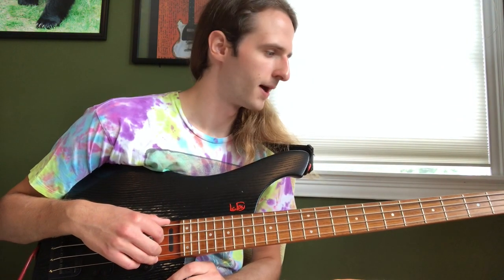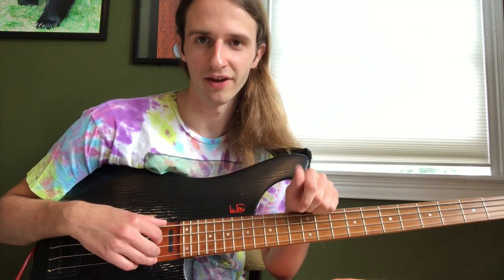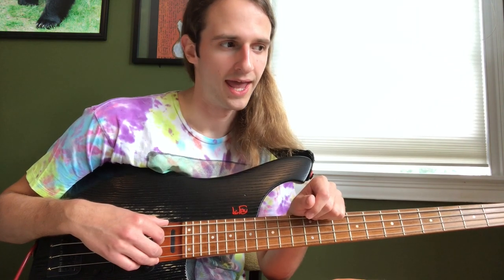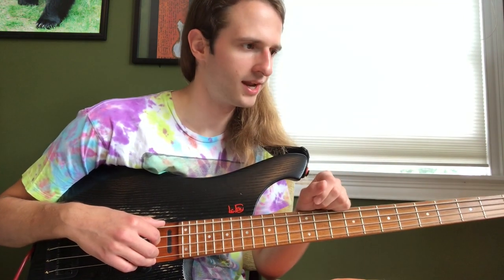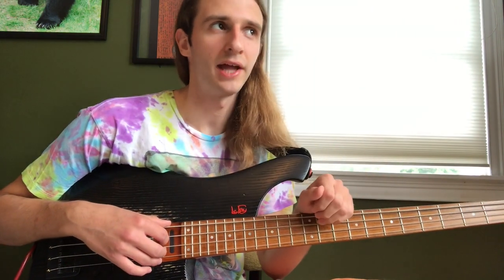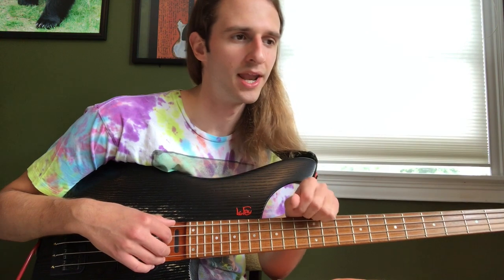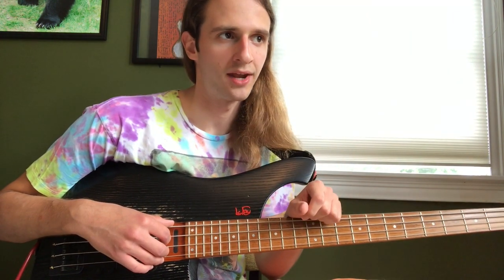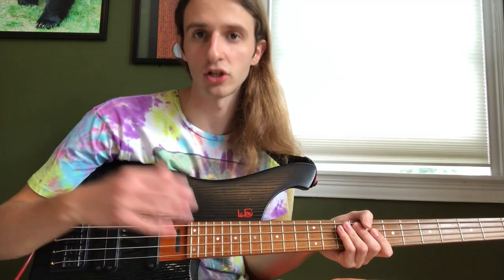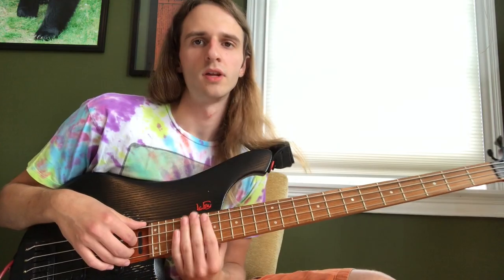Hey everybody, Mike Dutko here. Today I wanted to talk about Geezer Butler's bass tone and how to replicate it — how to sound as close as you can to him. Obviously with every player there are some intangibles and you'll never sound exactly like them, but in this video I want to explain how I get his tone and some techniques to use to get as close as you can.